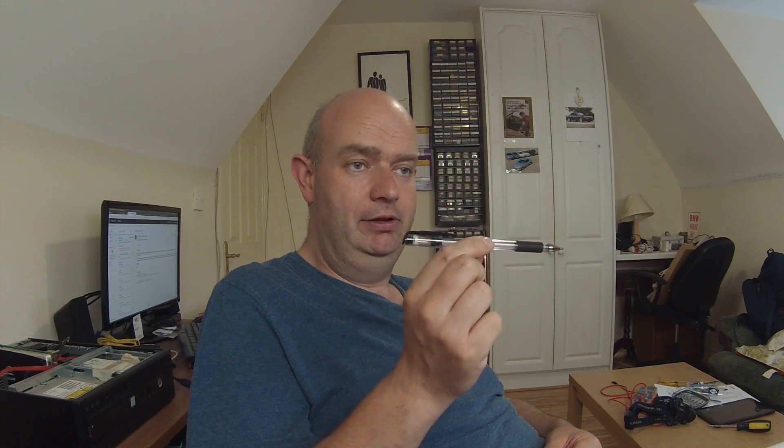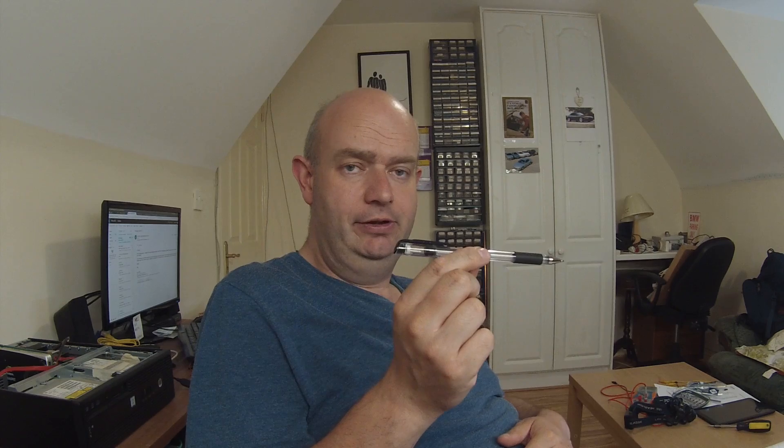The setup for the current sensors is very simple. There are two of them with five wires each. They use a 5-volt supply and output 2.5 volts at zero current. The output swings negative when there's a positive current and swings positive when there's a negative current — so you normally sit at a 2.5-volt level.